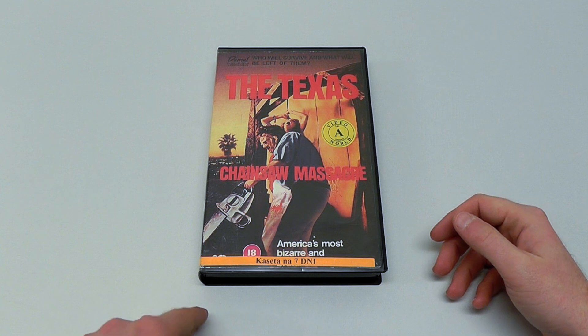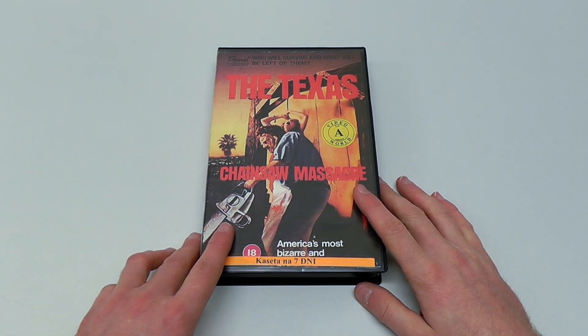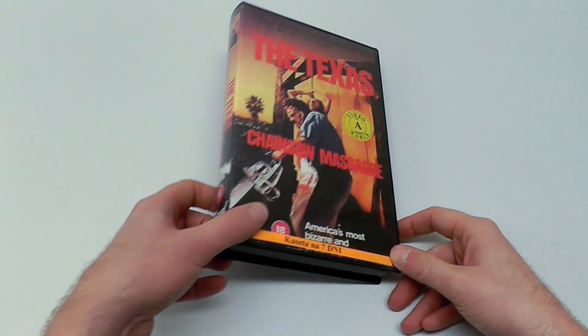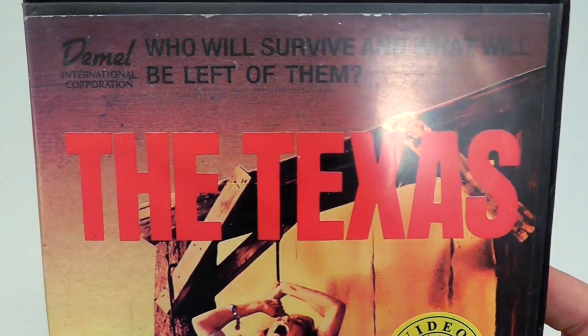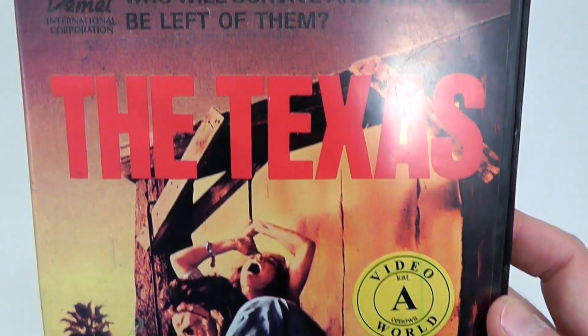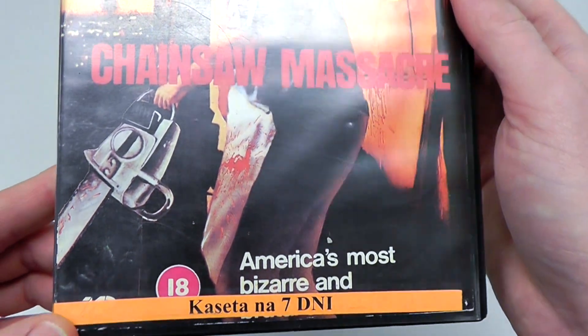Total stranger, just a random person on the internet. But it came through, so I paid a price and he shipped it to me, and now it's here. It was released by a company called Demo International Corporation, or Demo Video, and it's just a very bizarre thing.